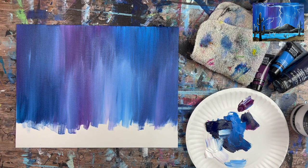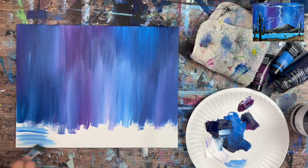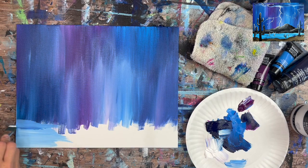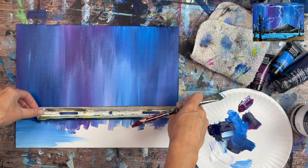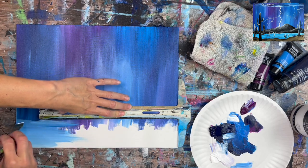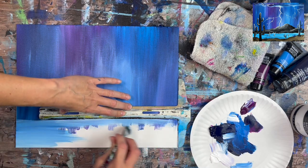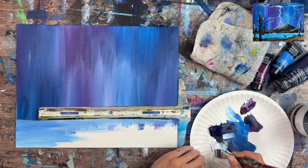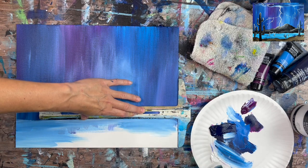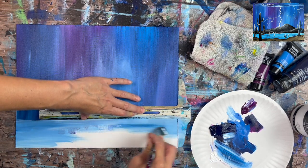Mix them together on the palette, but if the light blue and white don't mix all the way, they can mix on the canvas too. Do horizontal strokes going down to that horizon line. If you need to redefine the horizontal line, you can use a T-square ruler as a guideline. If the line isn't perfectly straight, that's okay — the land could be hilly. We have a black mountain going over it, and even the base of that mountain doesn't have to be straight. Fill the whole area with light blue and white using horizontal strokes all the way to the bottom.